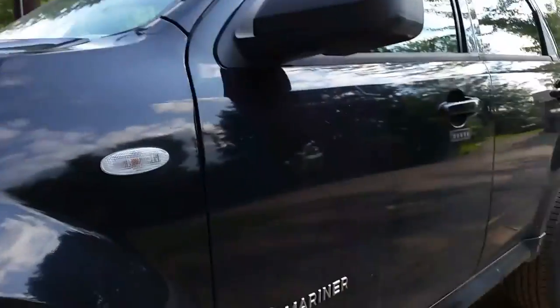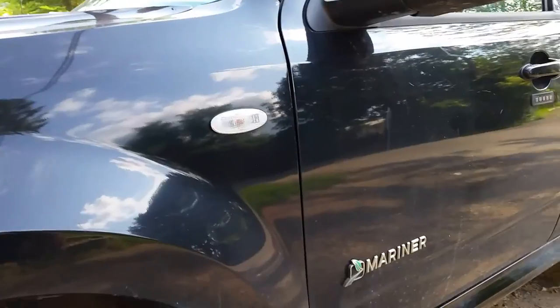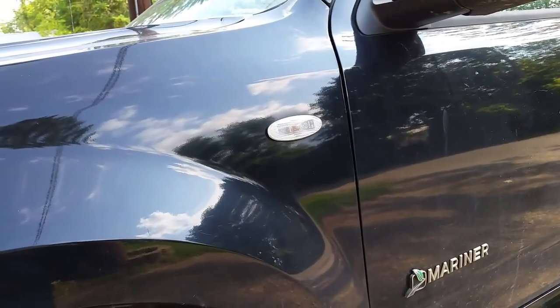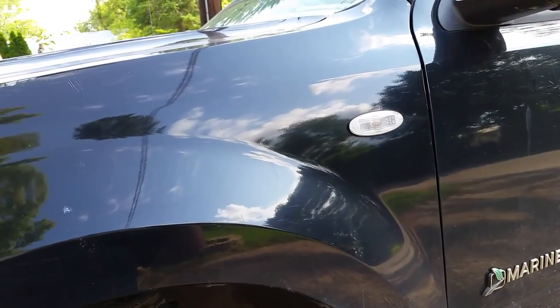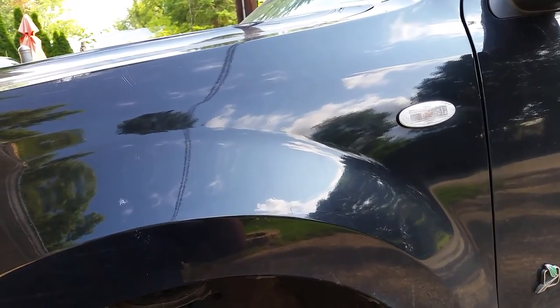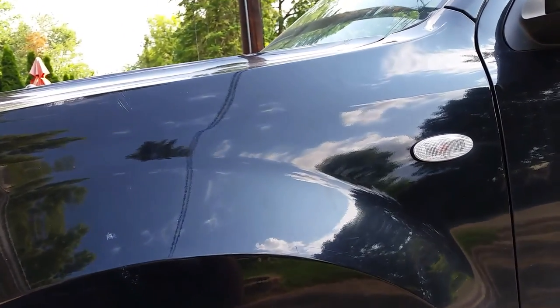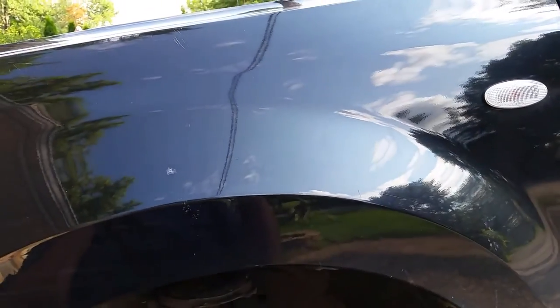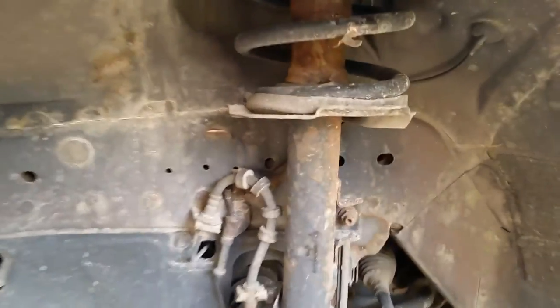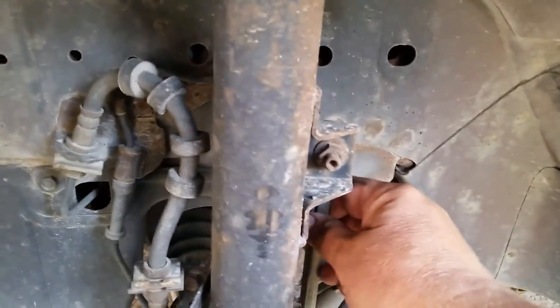Hey everyone, Darryl here, and today we're working on a front suspension issue on the 2008 Mercury Mariner Hybrid. This is going to be the same procedure on all of the Mariner Escapes and Tributes from about 2001 through 2011. Pretty simple — we're going to replace the strut assembly and the stabilizer link.